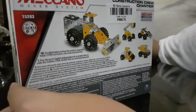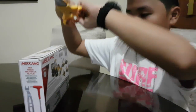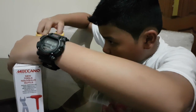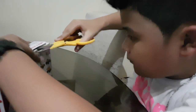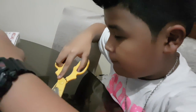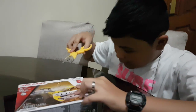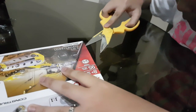So now let's open it. There's a piece of tape here, so we cut the tape here, and also the tape here.